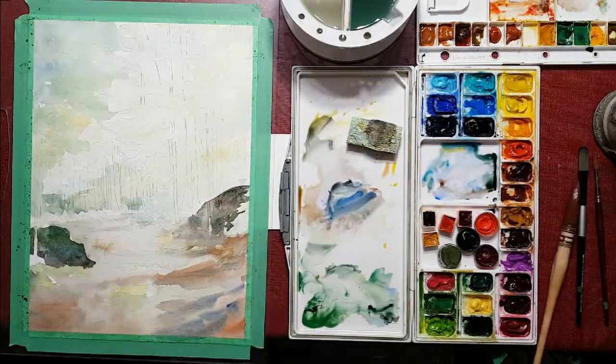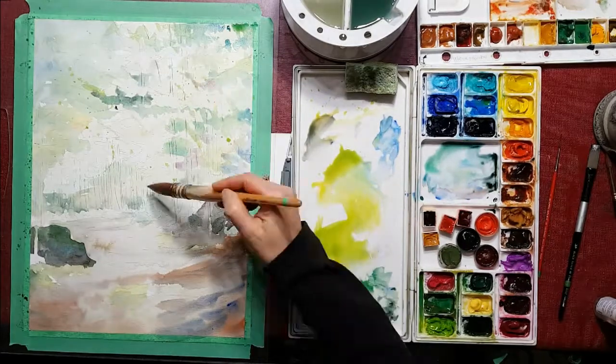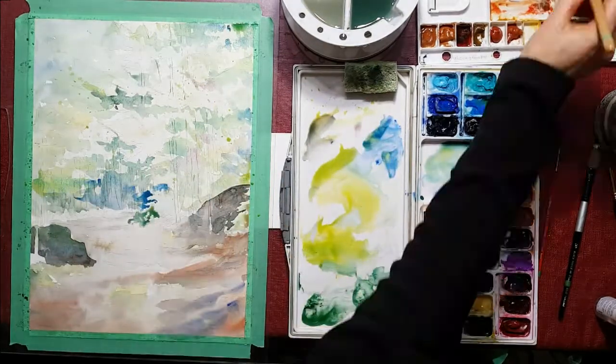If anything I want light, I have to save it. I can't paint white over it afterwards. I can, but it doesn't really look as nice as if you leave the white or the light of the paper coming through.